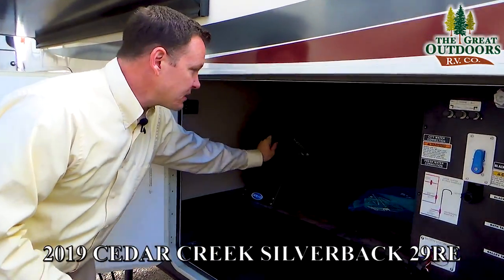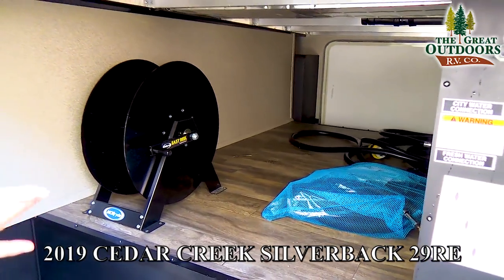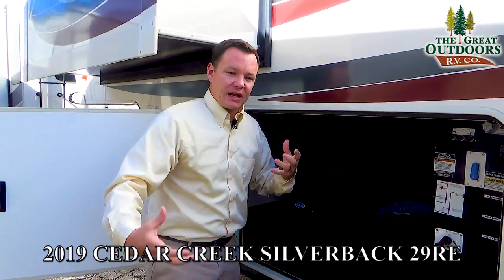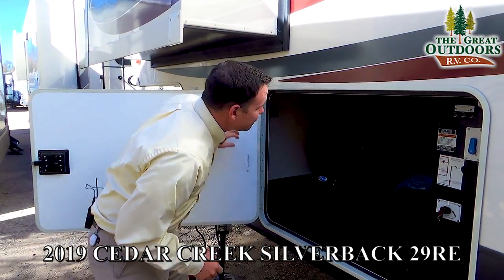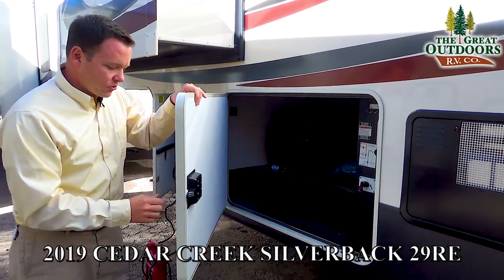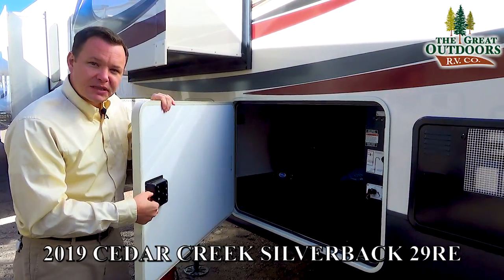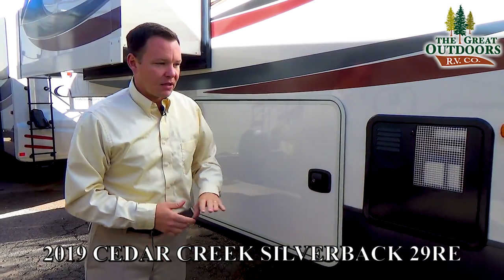This has an easy reel with a 50-amp cord — a very thick, heavy cord so you can run two ACs at the same time, and it's nice to be able to roll that up instead of having to manhandle a giant piece of wire. You'll also notice this is a very thick luggage door with metal instead of plastic, which will last a lot longer.